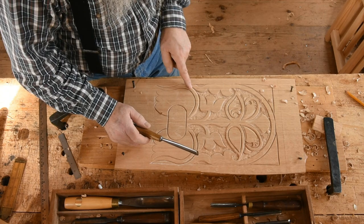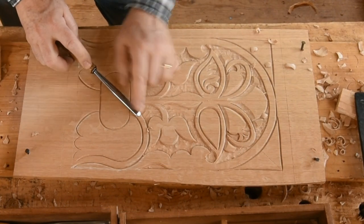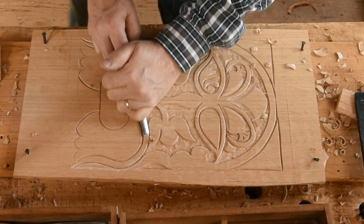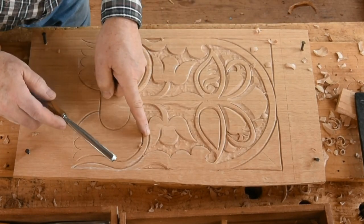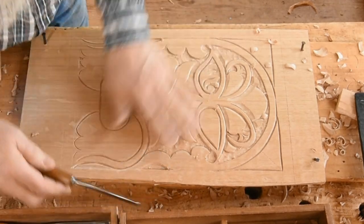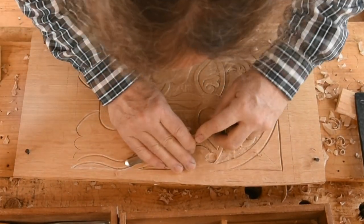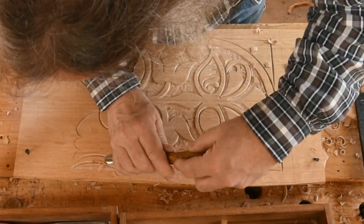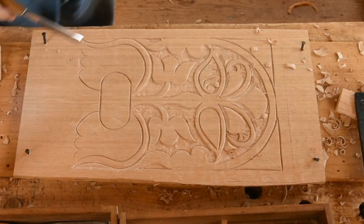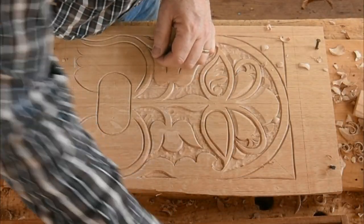I beveled the top of that leaf with the bevel up — the tool held very low, just rounding over the top. I'm coming up this side, but now I don't go down that side; I come from here instead. I have to flip over and use the bevel down to do that side. I didn't do both of those, so you get to see that again to drive it home.